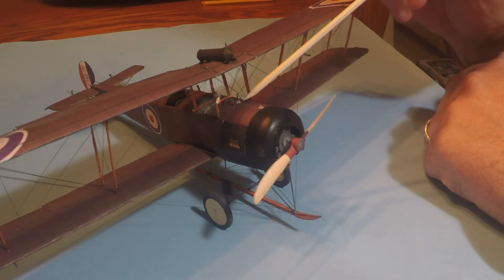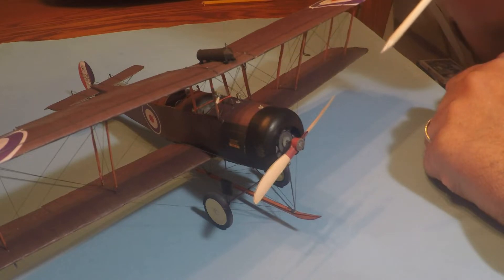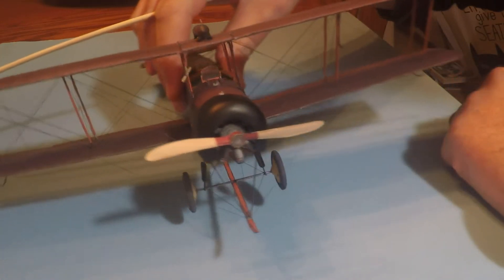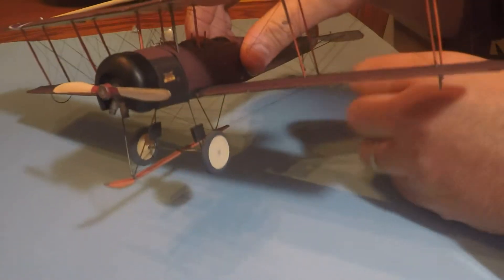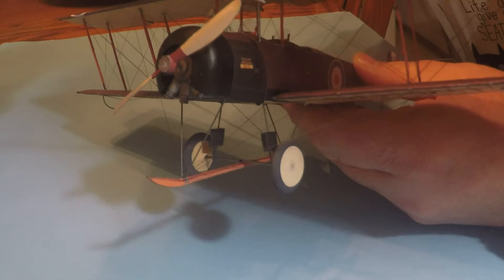These two fillers, one in the front and one in the back, were added. As were those two little curly wires. I don't know what they're for but they were in the pictures I had. Also on the top of the tank up there you can see a little filler or a little curved piece of wire. I think it's a vent.